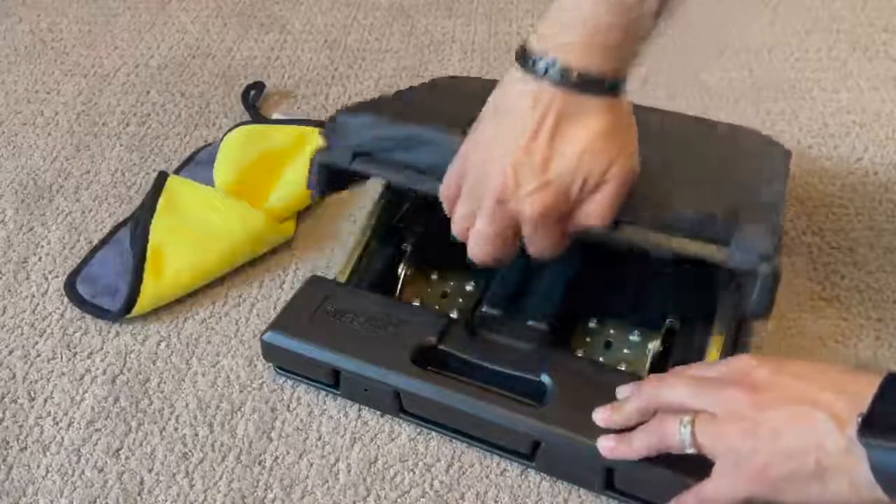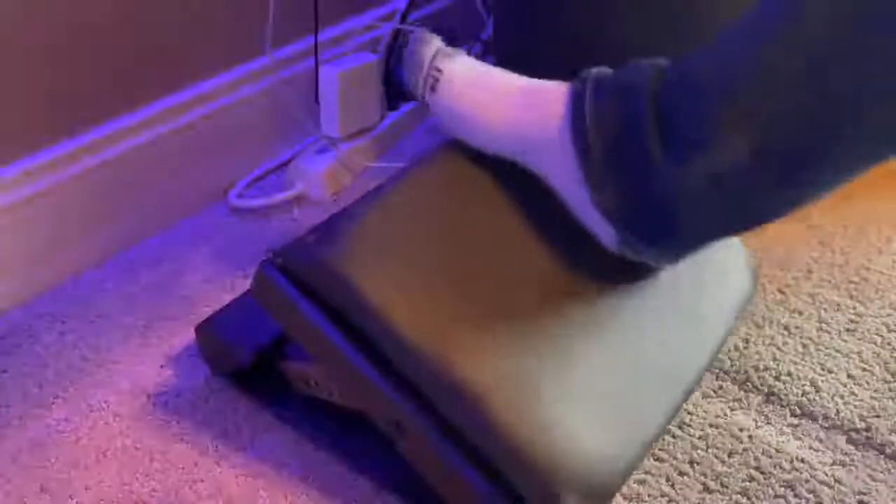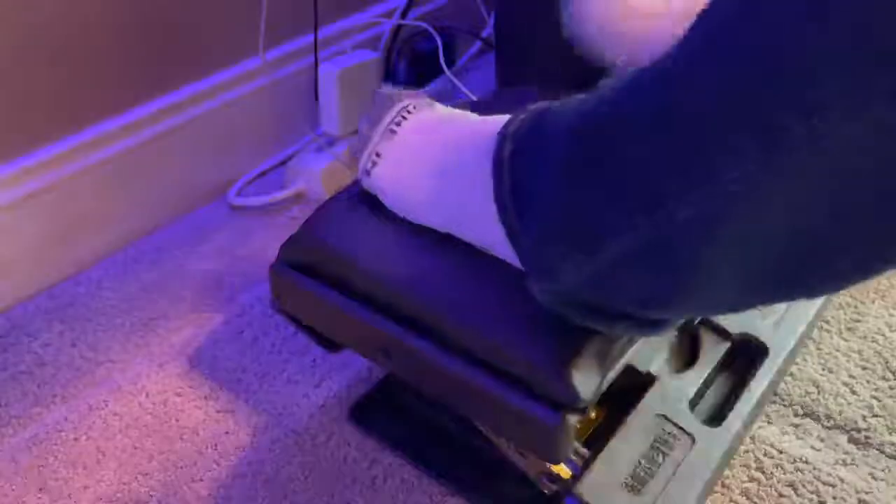I like how simple it is to adjust the footrest and I also can remove the top cushion. I added the footrest underneath my desk and tested several different position options until it felt just right.